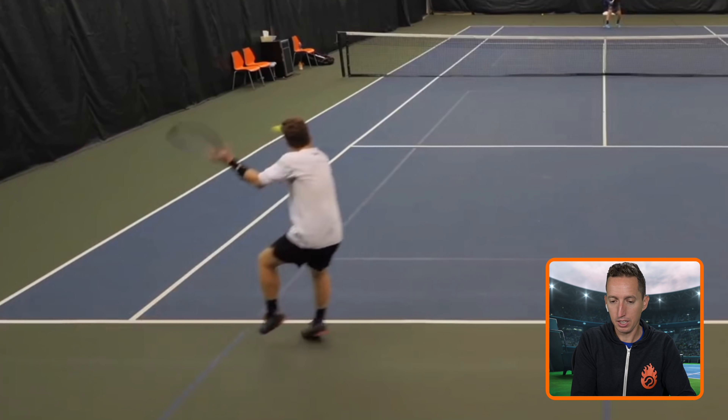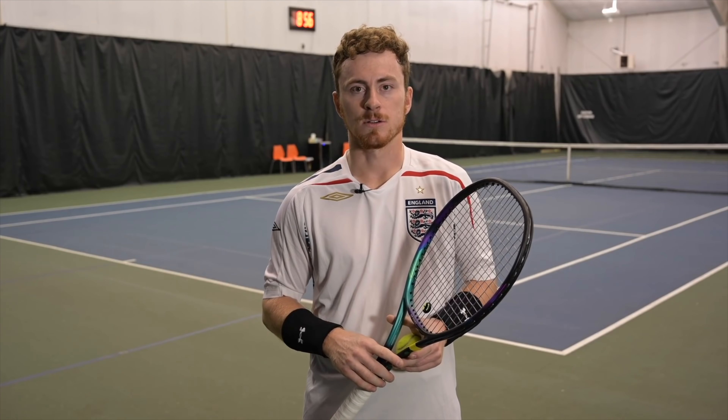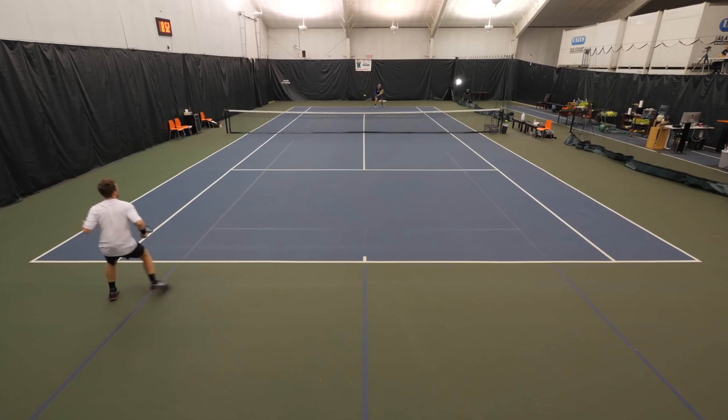In this lesson, I'm going to show you the technique, the strategy, the mindset around how to be successful and return that big kick serve, even when it is super difficult.